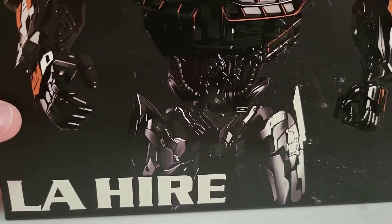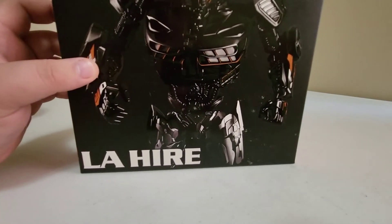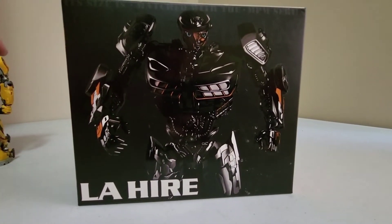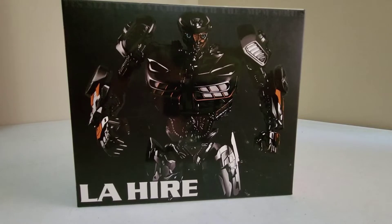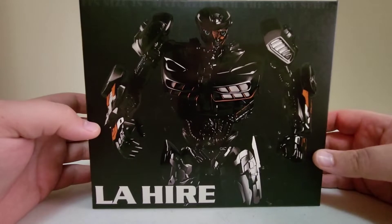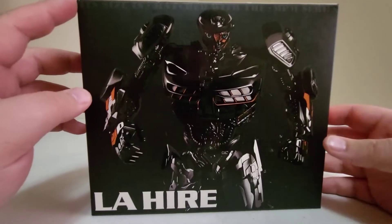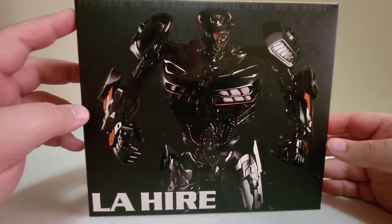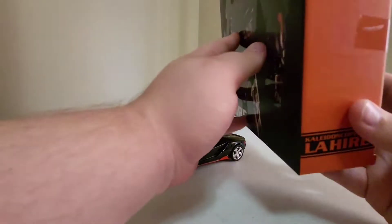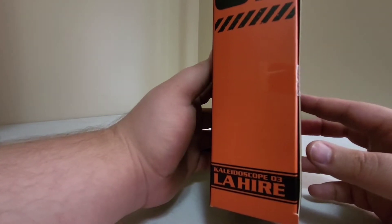We'll start with this guy and take a look at his box — he is a masterpiece and I did keep the box. So here's his box: DX9 Lahire. Up at the top, very faint, it says its size is matched with the NPM series, and it does look really good with some NPMs as you'll see.